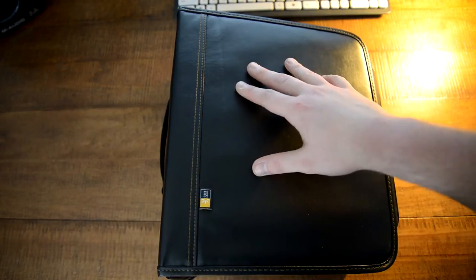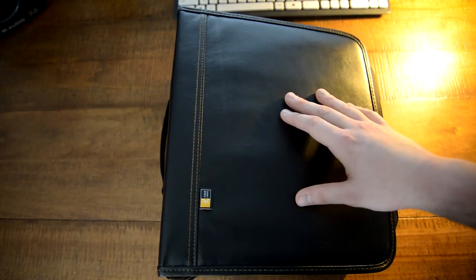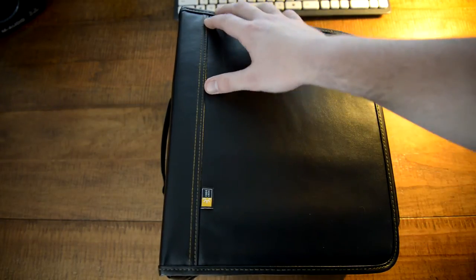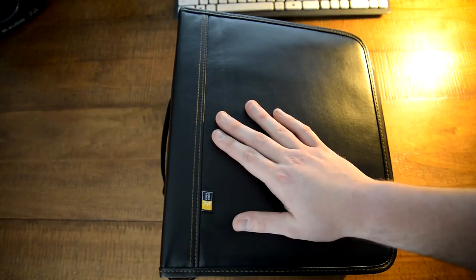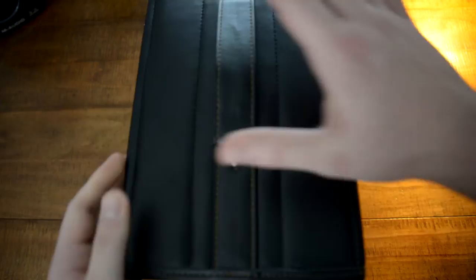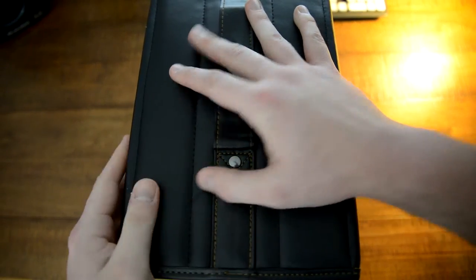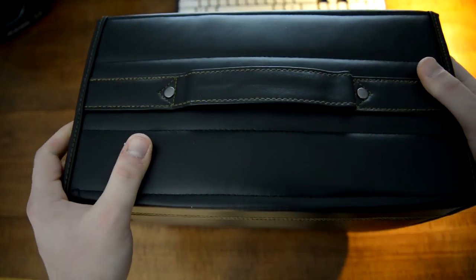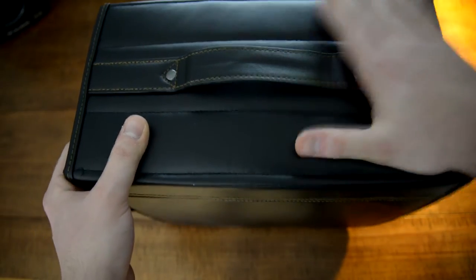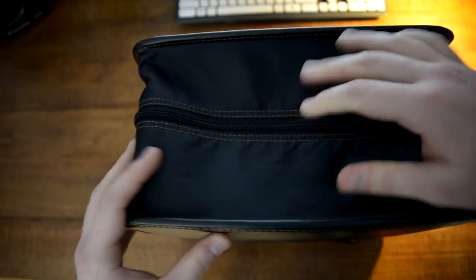First I want to talk about the build quality of this binder. It's made out of some sort of fake leather material — it's actually pretty strong, a lot better than I was expecting for 30 bucks. It's got a lot of double stitching to give it some extra strength. It's a pretty thick case — you can see my hand on top. On the side it's seven inches across, and it's got a nice big rugged thick handle.